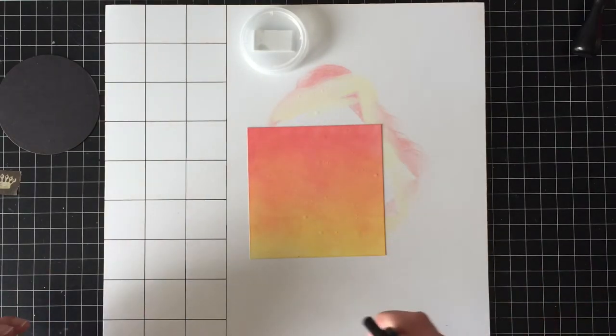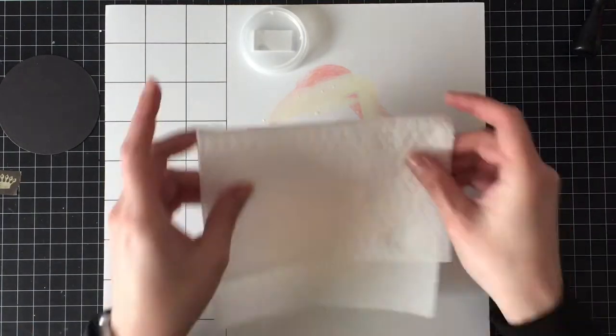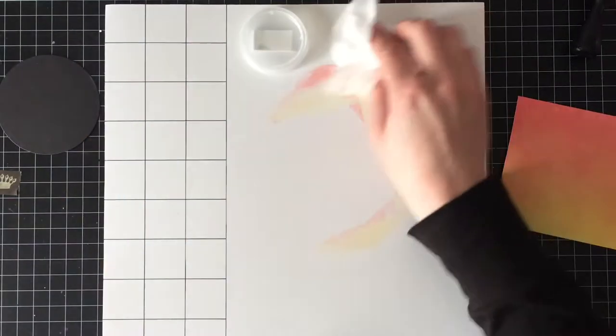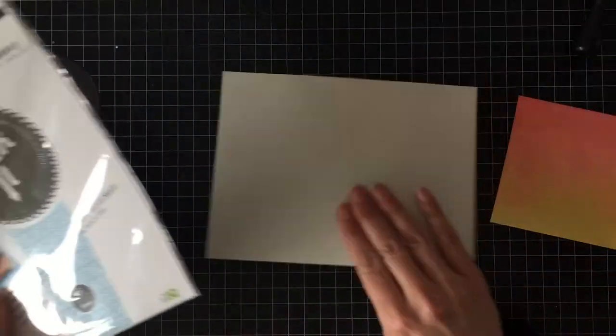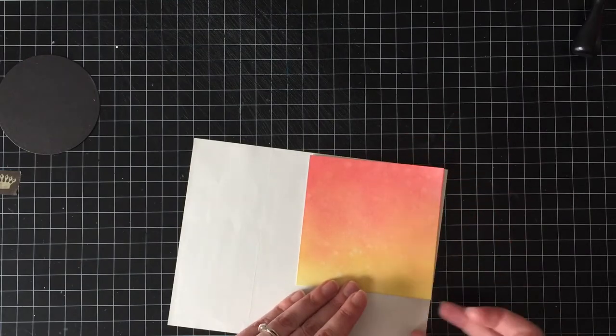I'm going to use my Distress Sprayer and spritz that with some water, let that sit for a few seconds, and then dab it off with a clean paper towel. Looks great on the panel here. Once it's die cut, you don't even notice — or maybe you kind of notice, like you can check at the end or in the picture on the blog, but you don't really notice.